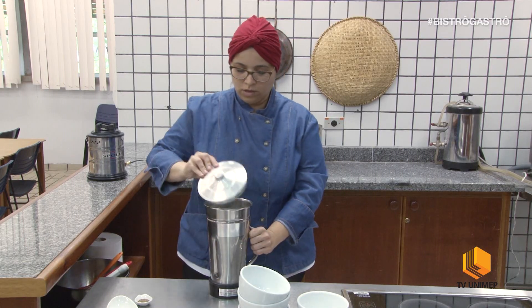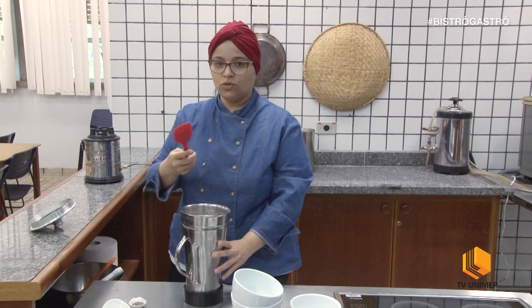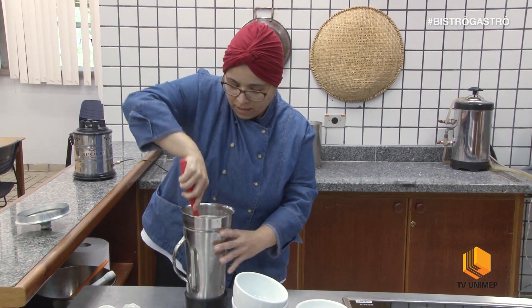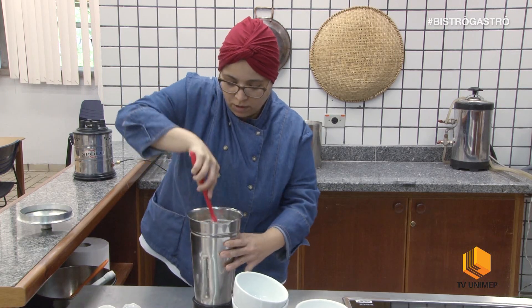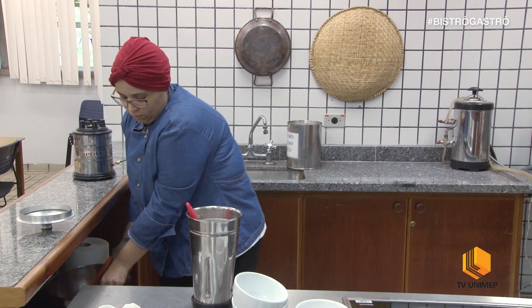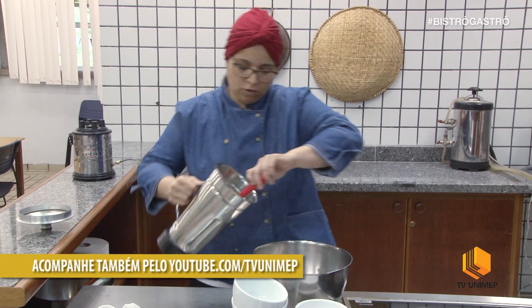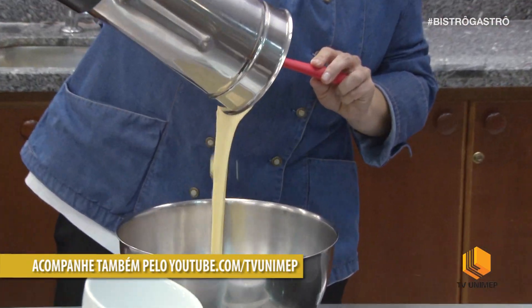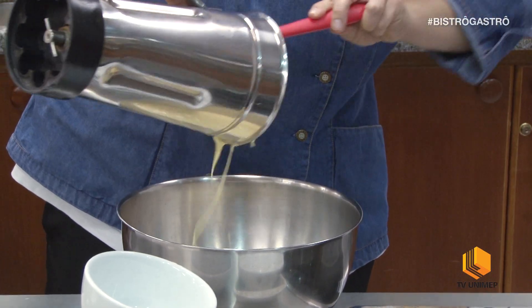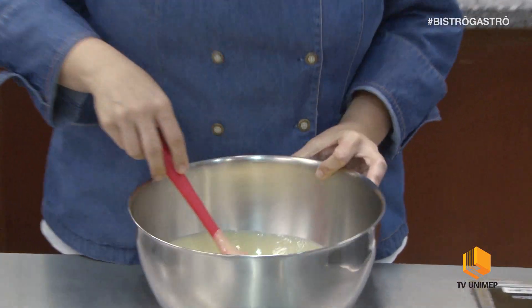A última parte do açúcar. Com a ajuda de uma espátula, eu vou ajudar a misturar para bater, porque já começa a ficar uma massa um pouquinho mais pesada. Usando aqui um bowl, eu vou colocar a minha massa aqui dentro. Então aqui eu já tenho uma massa lisa, está bem misturada.